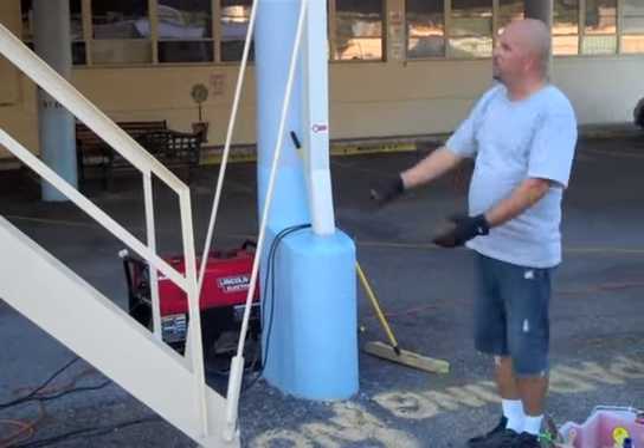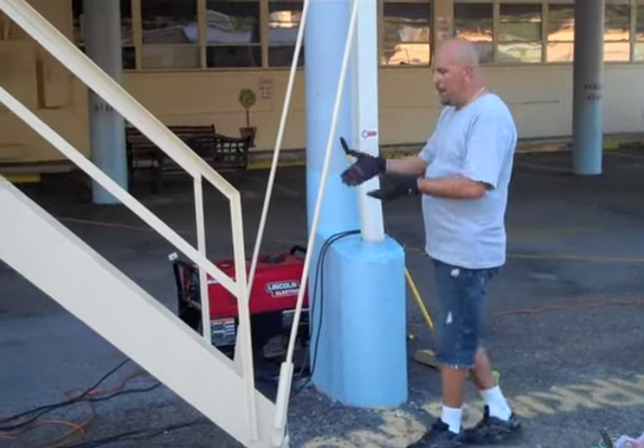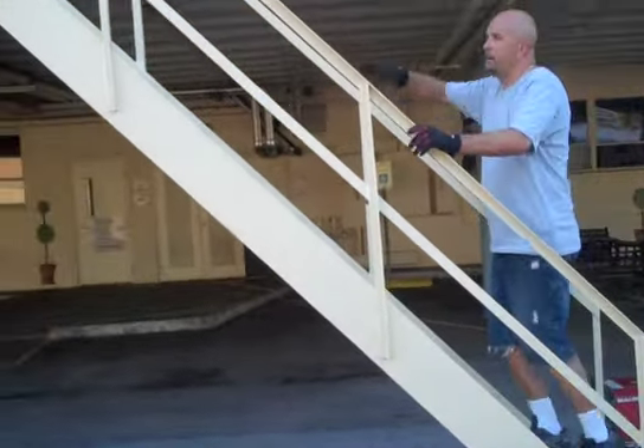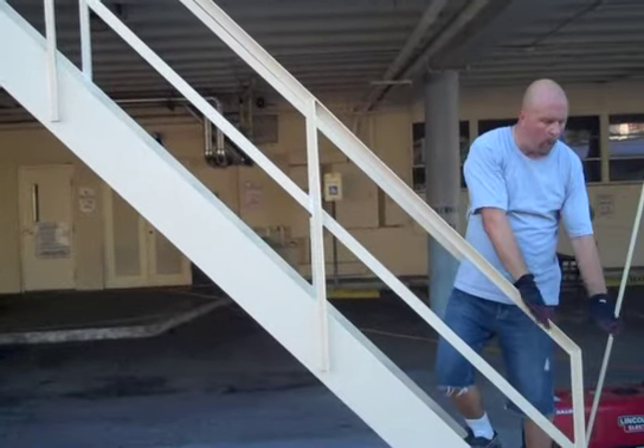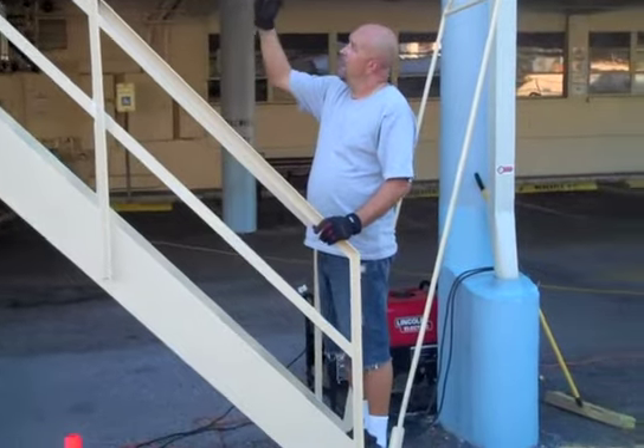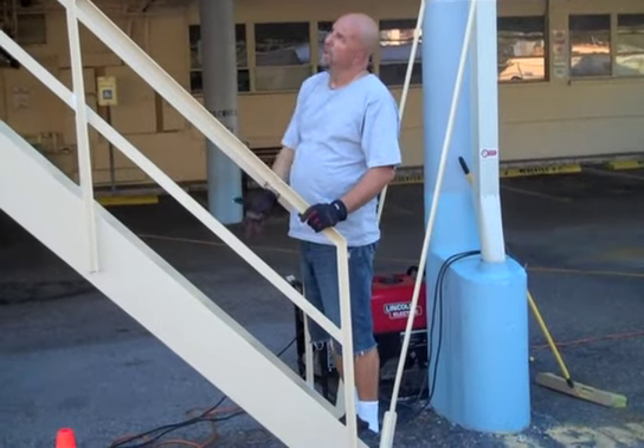This allows the next person to evacuate without going through the whole process, and this person can move away. When the firefighters return, the fire escape is ready for them to use — they just step on it and start going back up to evacuate the building. There's no need for anybody to hold it in position.